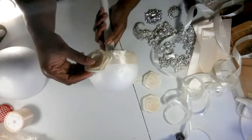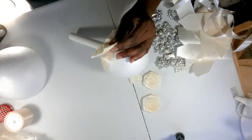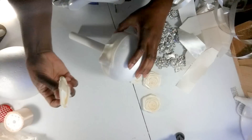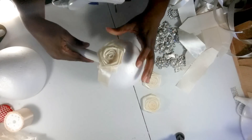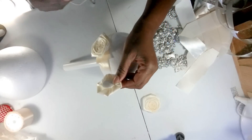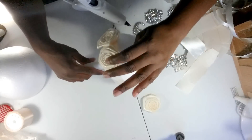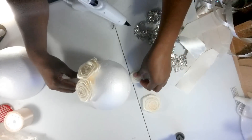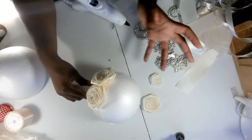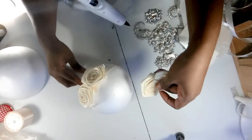Then you just want to start gluing your roses onto the styrofoam ball like that, and then go around and put another one on. You just want to continue going around covering the ball, and I just put the small ones in between to have different roses in the bouquet. So that's how you cover up your styrofoam ball with your roses.